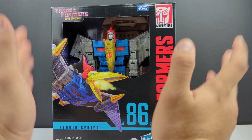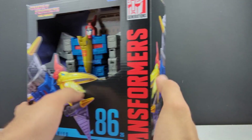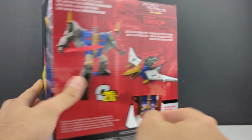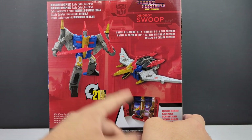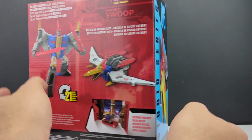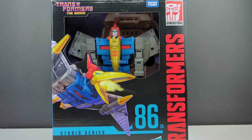Finally, our last Dinobot for the Studio Series lineup. There he is with the open window packaging, shown in Dino mode. 21 steps between Robot and Pteranodon mode. It's the Battle of Autobot City — would have been nice if it was the Battle of Unicron. Let's go ahead and get him opened and check him out.